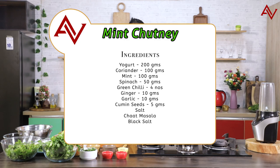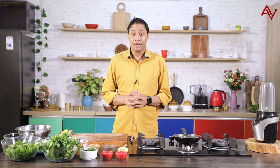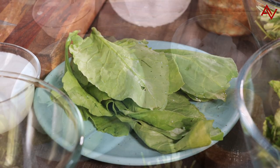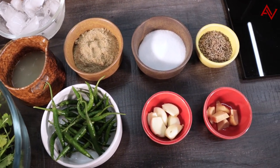People have tried endless combinations of getting this mint chutney right but this one is a very straightforward recipe which has equal part of coriander as well as mint. We call it mint chutney but obviously it has half part of coriander and half part of mint. I also have some spinach leaves which will give it added green color, and we also have some chaat masala, salt, some cumin, ginger, garlic and chilies. Chilies as many you like, less or more, that's completely your choice.